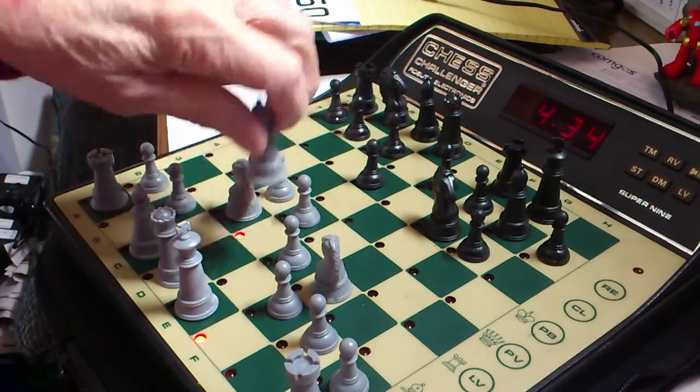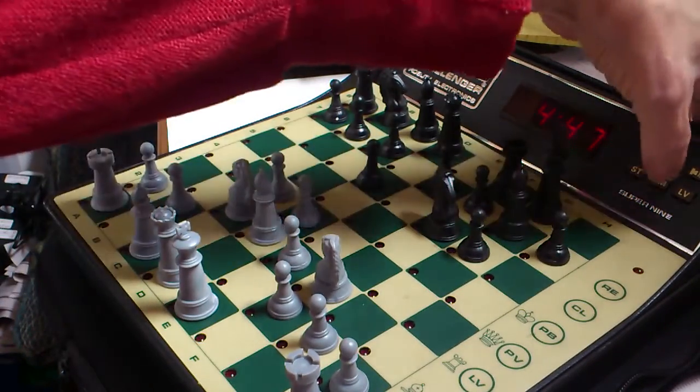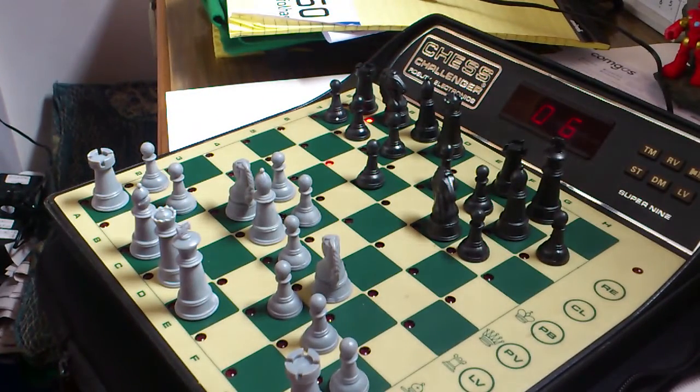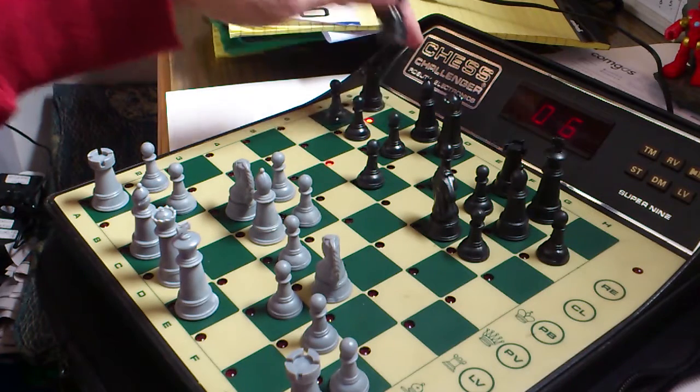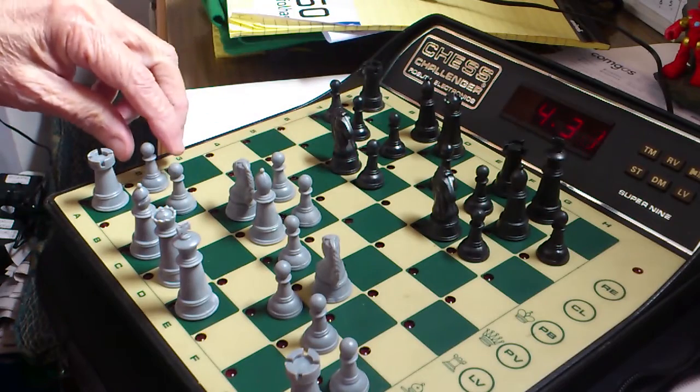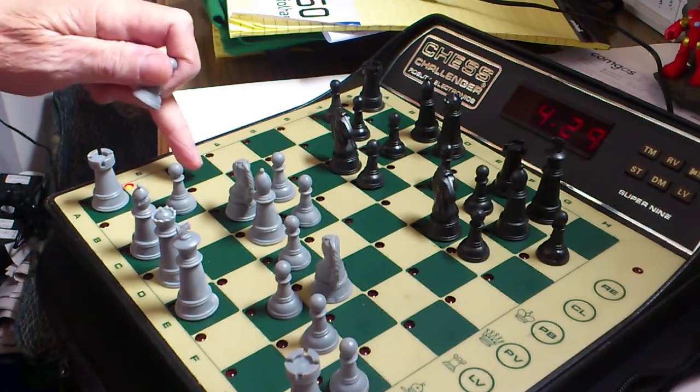F1, G3. From E8 to E6. Move. B8, E6. A2, A3.